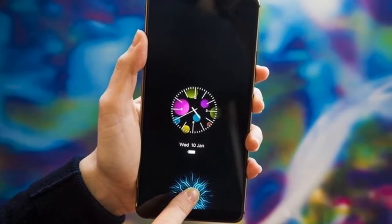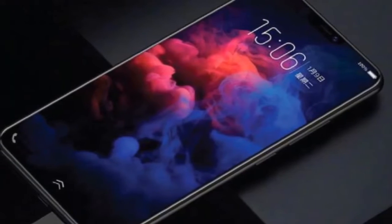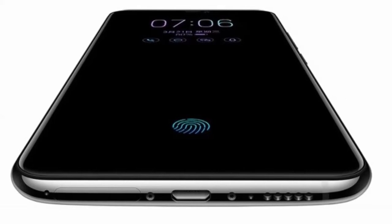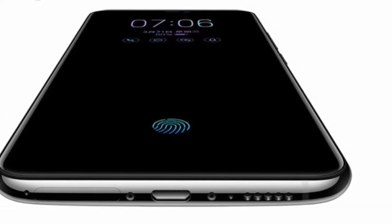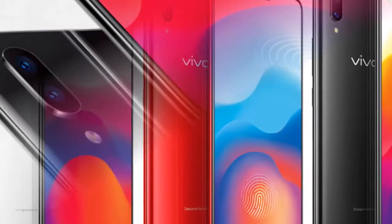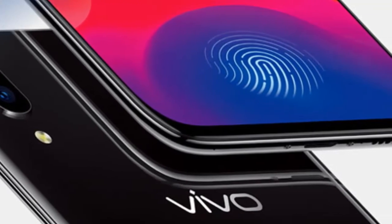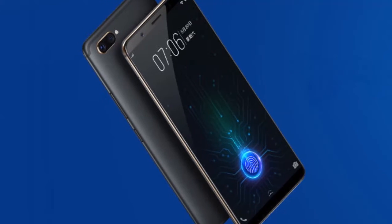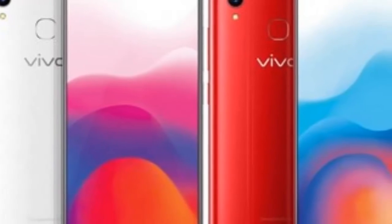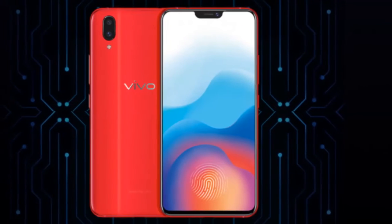The Vivo X21 UD was announced earlier in March alongside the regular Vivo X21, which relies solely on a rear fingerprint sensor. Powered by a 3200mAh battery, the Vivo X21 UD features a 6.28-inch Full HD Plus display with a 2280x1080 pixel screen resolution and an unusual aspect ratio of 19:9 because of the presence of a notch on the top. The display covers the majority of the front panel and has ultra-narrow bezels.